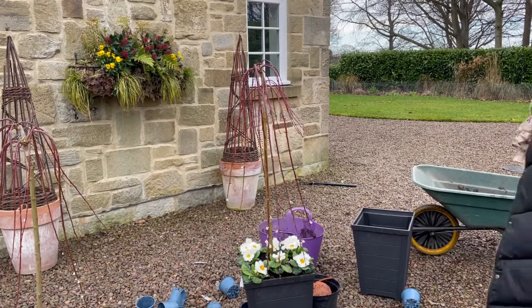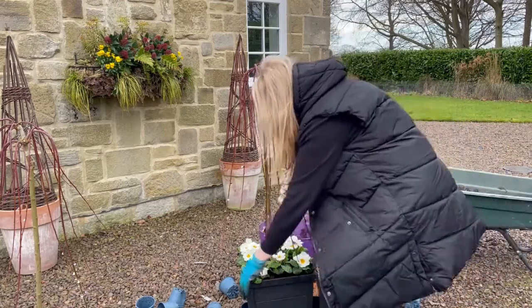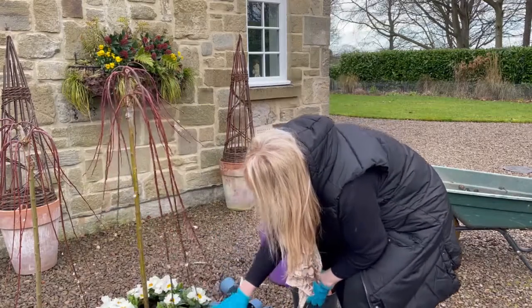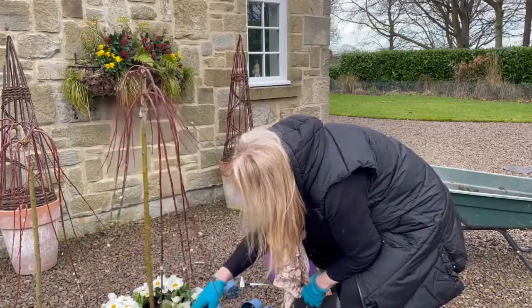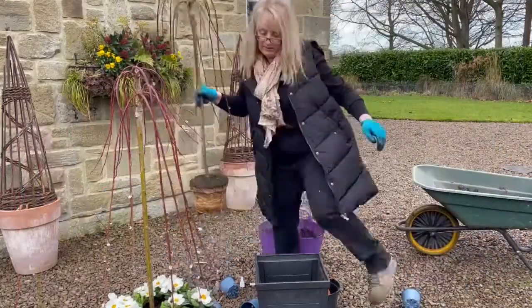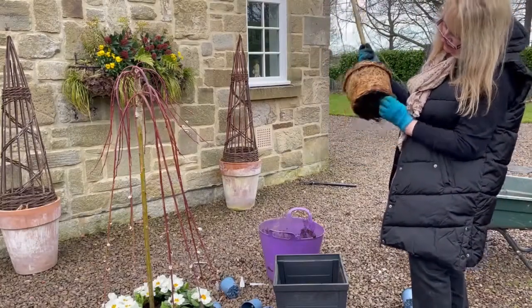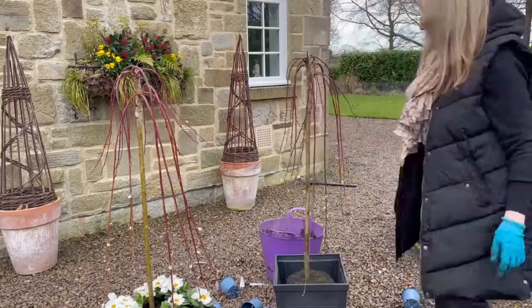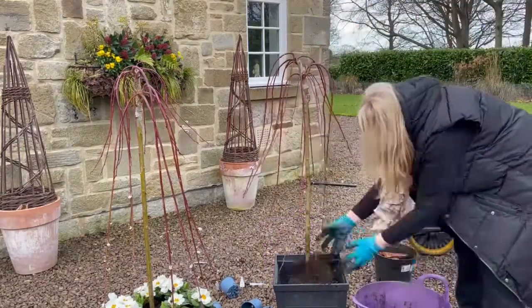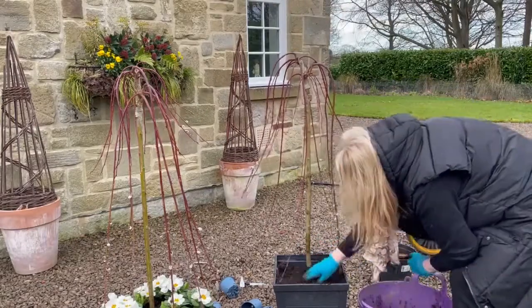So what I'll do now is make the other one up, put that one to one side, clean the pot up, and make the second matching pot.